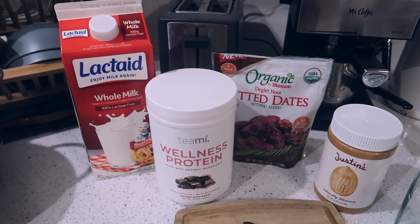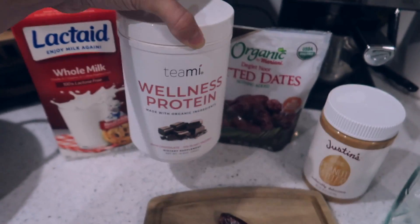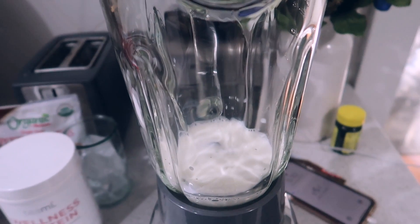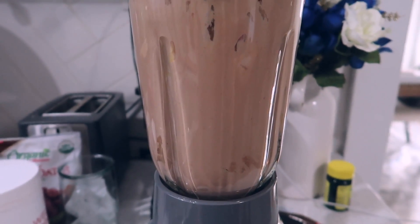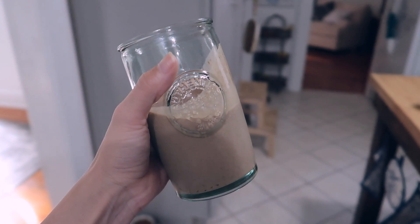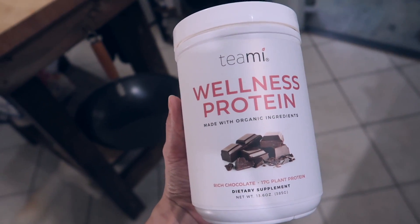Alright guys, it is the next day — I totally forgot to film the dinner, my bad on that. However, I do want to show you guys a shake and a snack that I've been having recently. So here's what's going into the shake: we have Lactaid because I don't drink regular milk, Teamy Wellness protein which I was sent and have been using here and there, dates, peanut butter, and some ice — then we just mix it all together. This shake is really good, tastes like chocolate — you should definitely try it. You can also put a banana in it. There's a link below for 20% off.